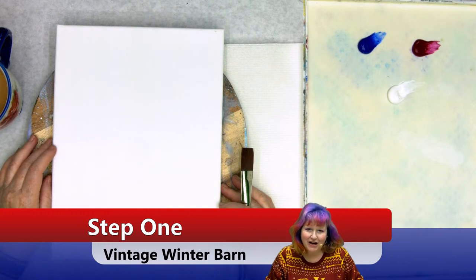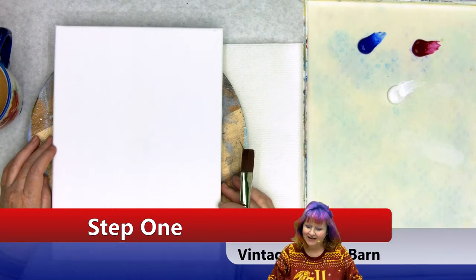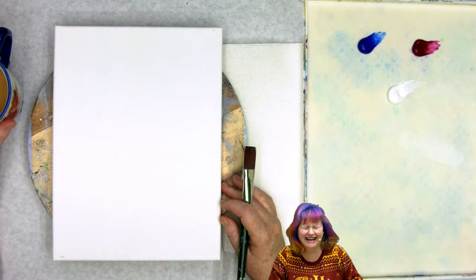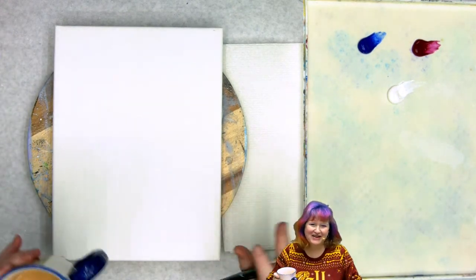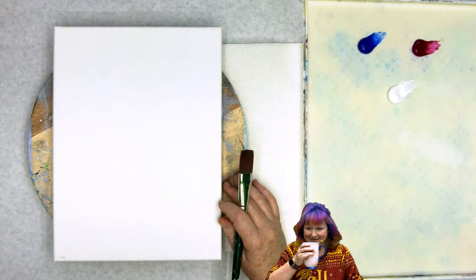This is step one in the journey of this landscape — this beautiful vintage winter barn painting, step by step in acrylic on canvas. We've been online for seven years, sometimes you have little moments.